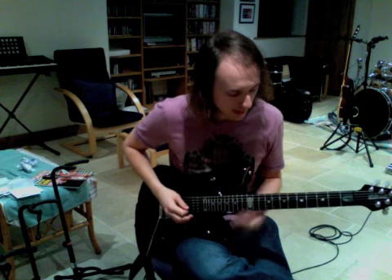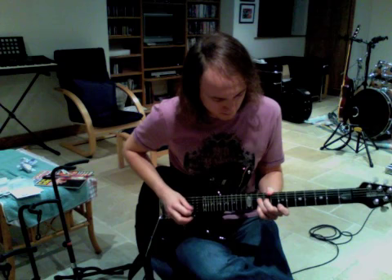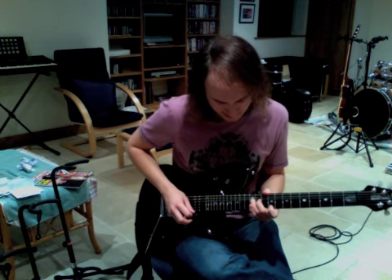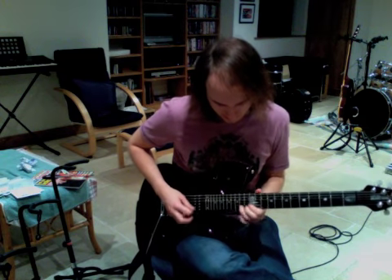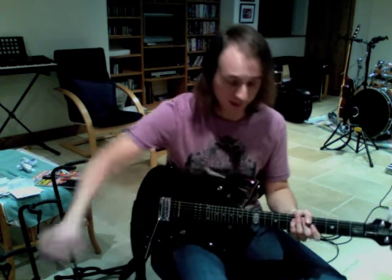So your whole second part of your intro lick is going to sound a little like this. And that's your intro lick right there. Here's the second part of this intro lick real slow as well.